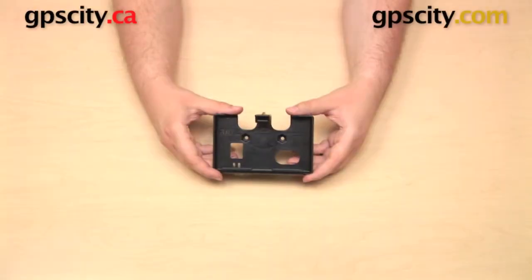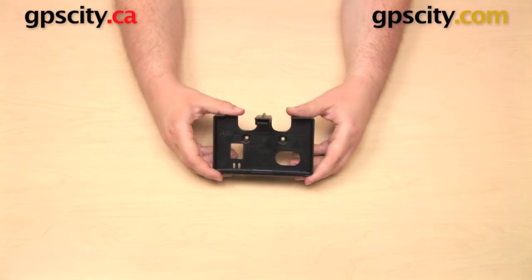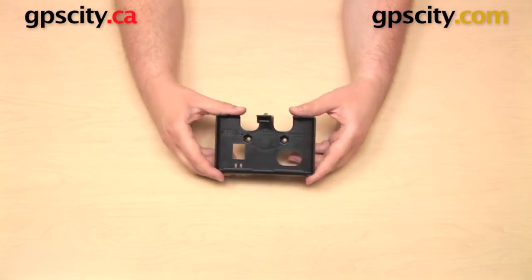Hi everybody. In this video, I want to show you the Ram Mount's custom cradle for the Garmin Nuvi 42 and the Nuvi 44. This is the RAM-HOL-GA56. Garmin does produce a Nuvi 42 with or without lifetime maps, as well as a Nuvi 44 with or without lifetime maps. This cradle will work with any of the variations of the two units in that series.